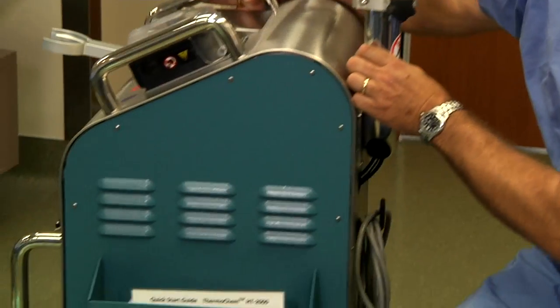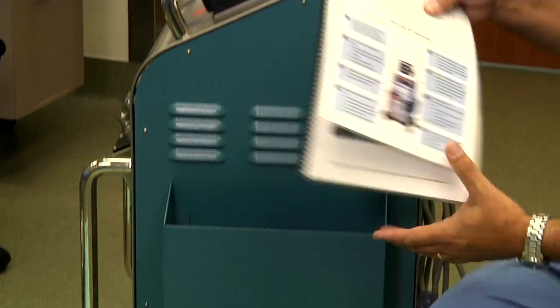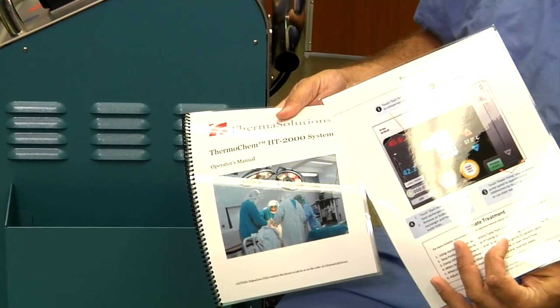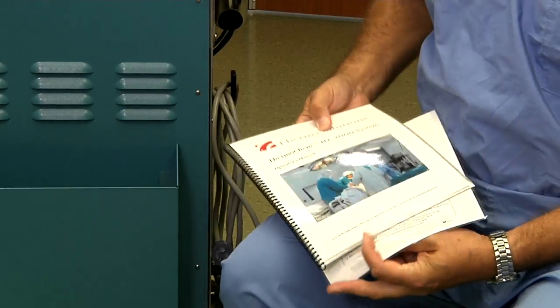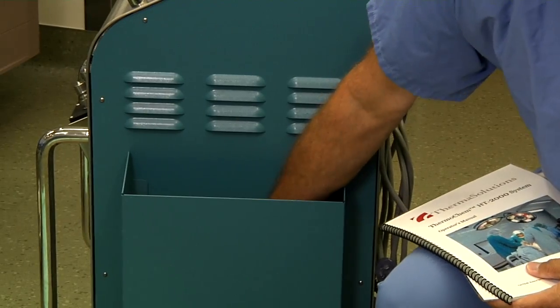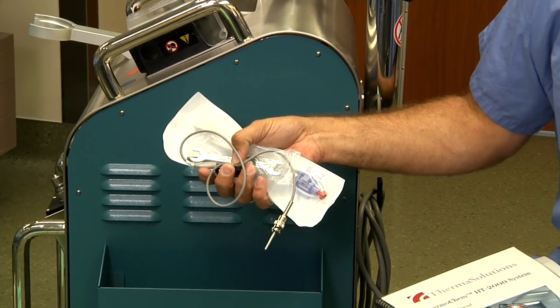On the opposite side of the device we have the side pocket, which contains both the quick start manual as well as the user guide. In addition, there will be backup components that are held in the pocket.